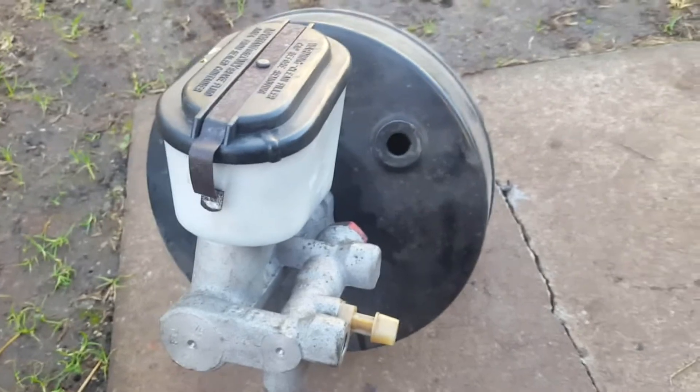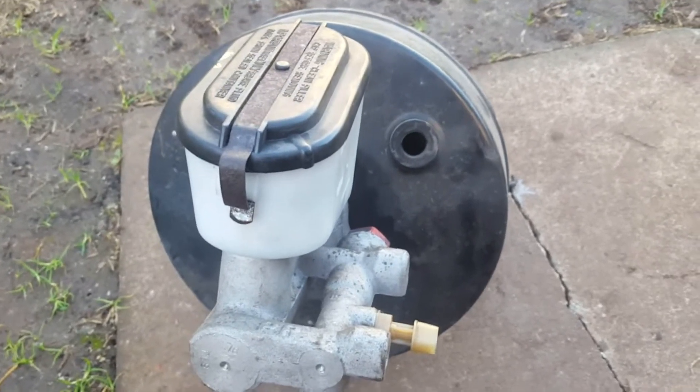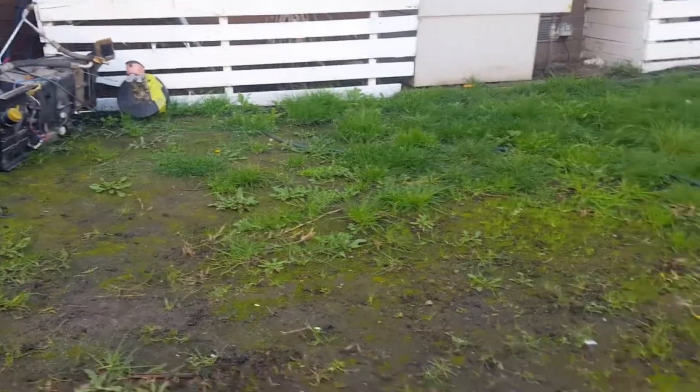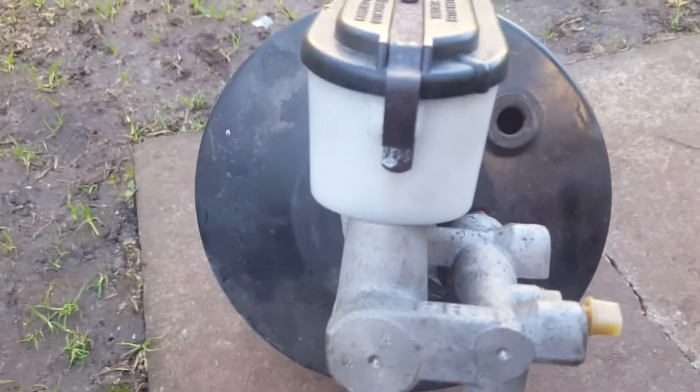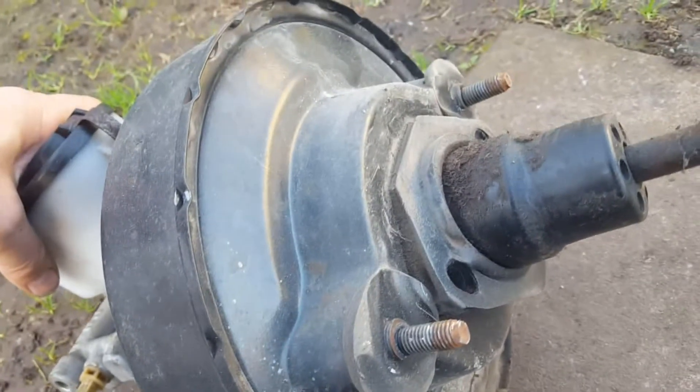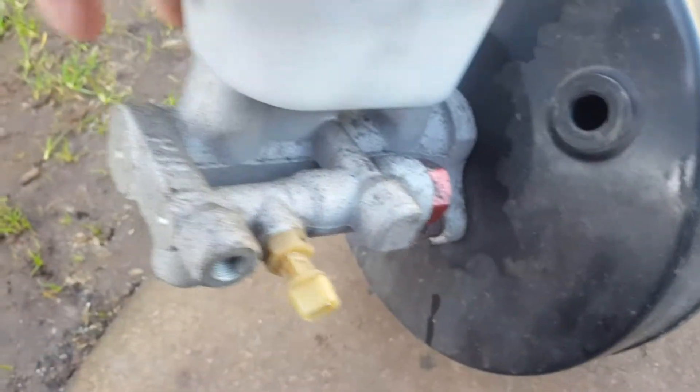This is off the XG ute — the Divvy Van one is over there with the other air box. This one seemed a lot cleaner, a lot less surface rust. Actually, I don't think this one's even got a smidgen of surface rust, but she's still needing a good cosmetic. The rubbers are a lot better and the whole entire back of the brake booster is in a lot better condition.